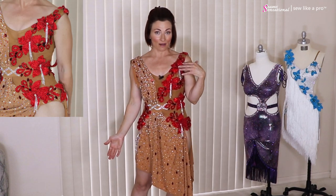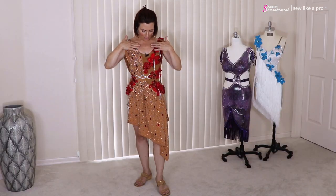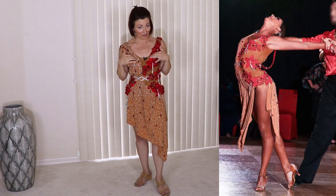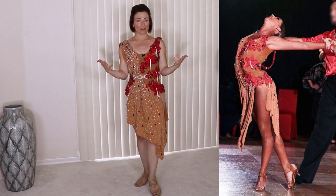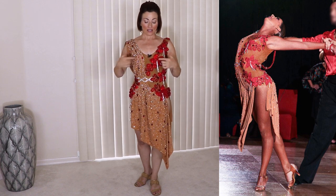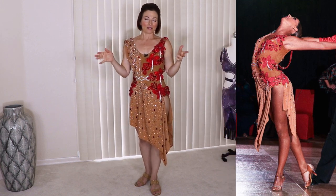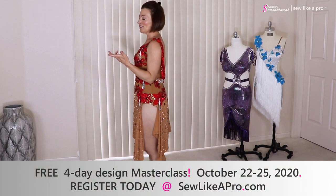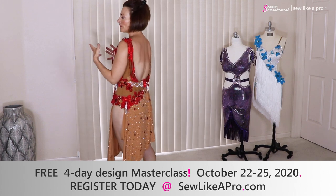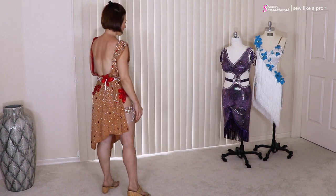My favorite part of the dress actually is these red flowers. If this flesh color were the same color as my skin we would blend in with the wall. So ideally if you're doing a beige type fabric you either need to go much darker so that it looks intentional, or you want to have your skin match the fabric. In any case, these fabric flowers — which are all one petal at a time, rhinestone, and hand-sewn on — are gorgeous. Tammy started with the larger flowers and then just filled in with the smaller flowers.